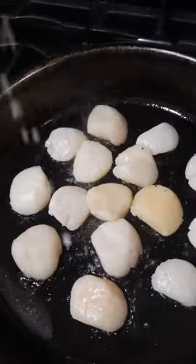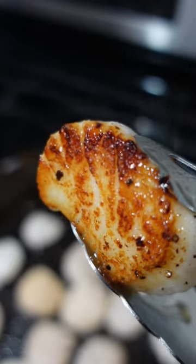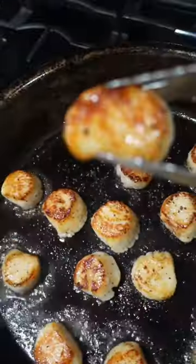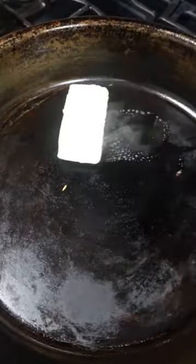High heat, olive oil, salt them right before they go in — no sooner. Cook them 90 seconds a side. You want a beautiful, sexy golden brown sear on each and every one of these little sea marshmallows.